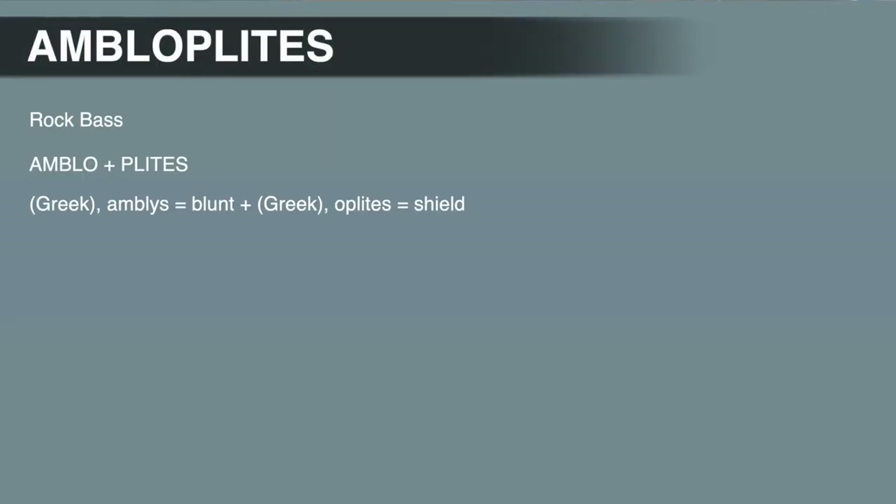Getting back to the rock bass genus, Ambloplites — the name means 'blunt weapons.' This name refers to the two broad, flat projections on the gill cover, which are sometimes called spines but aren't really spines. The outside edge of the gill cover just has an irregular edge that makes a couple of points.